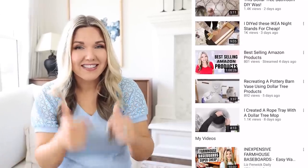Did you guys know I have a second channel called Liz Fenwick Daily? On that channel, I post DIYs daily as well as exclusive content you won't see here, so make sure you go check out that channel and follow me so you get daily DIYs.